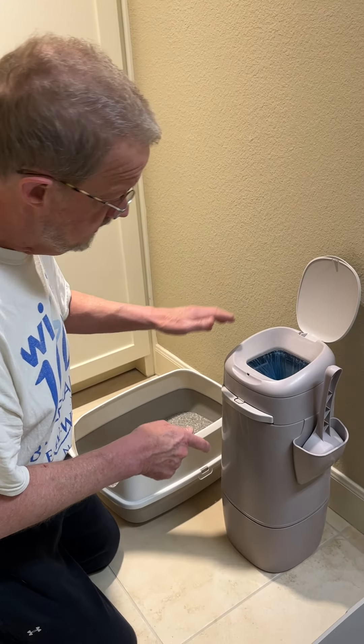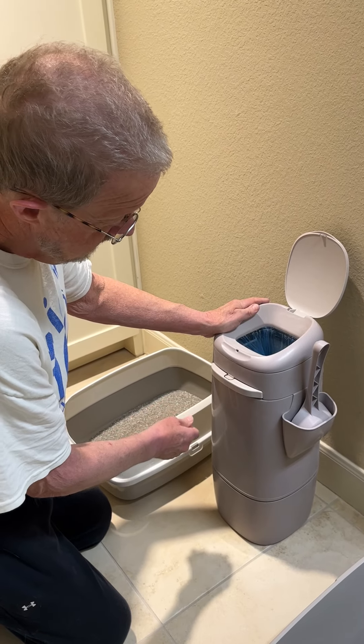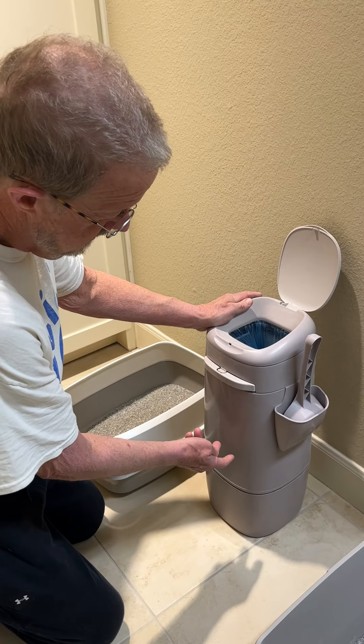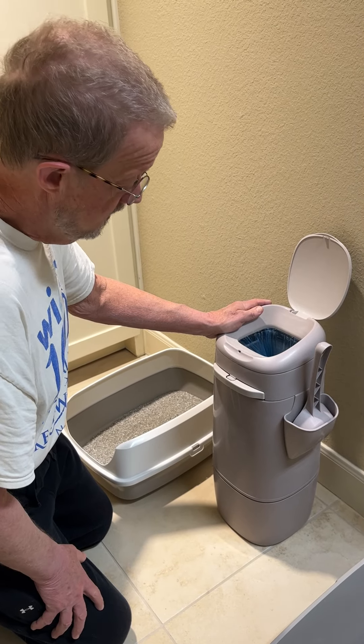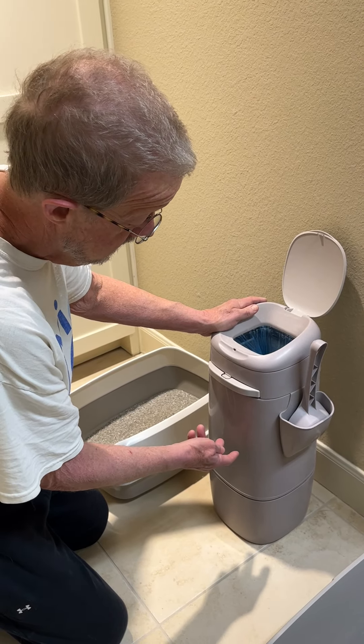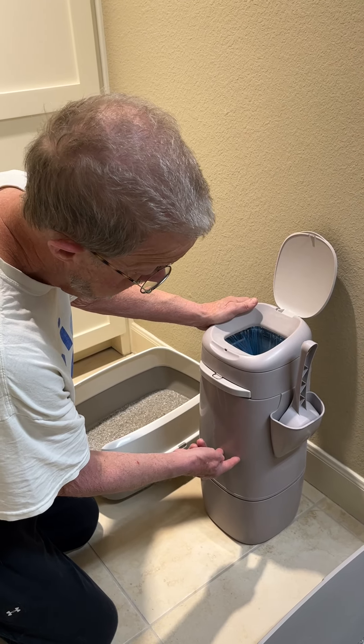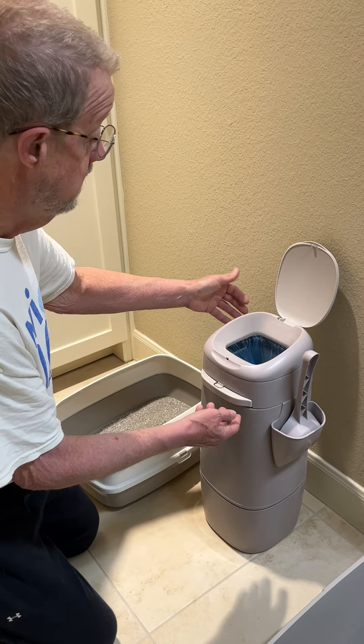The Litter Genie can be filled until it's very heavy, but that's probably not the best because then it's really hard to get out and take to the dumpster. So right now it's about up to here, and I'm going to show you how to empty this.